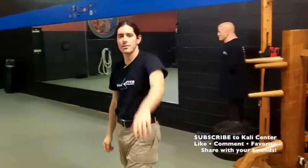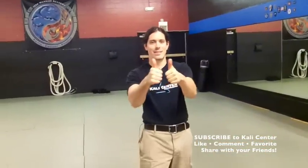And that's our outside entry working both left and right sides on the Kali wooden dummy. Thanks to Wing Chun. Give us a thumbs up for this one, especially if you like these wooden dummy Kali series.